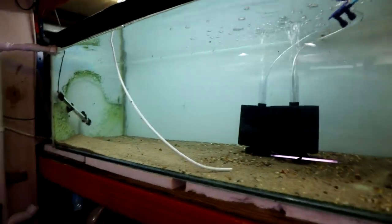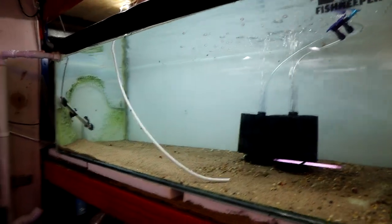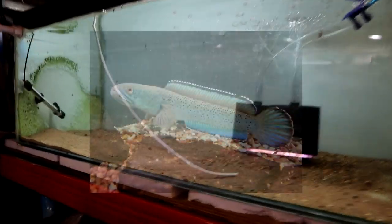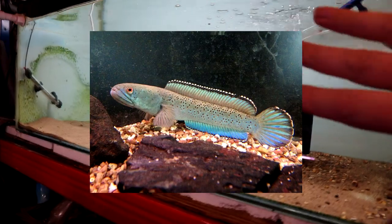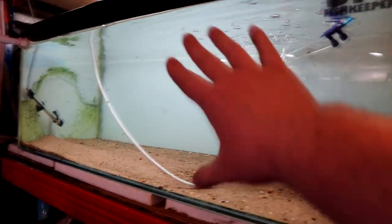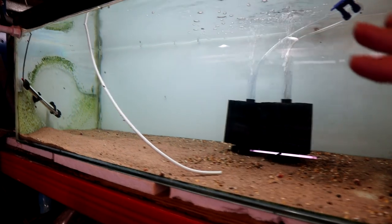So that brings us back to this tank again and what we're going to do with it. If you've been following along for a while, I've always been interested in snakeheads - so that's what I'm thinking for this tank. I'm thinking if I get a really big bit of wood and a few plant pots and do potted plants, rather than trying to grow any plants in the substrate, that's probably going to be a bit more achievable.